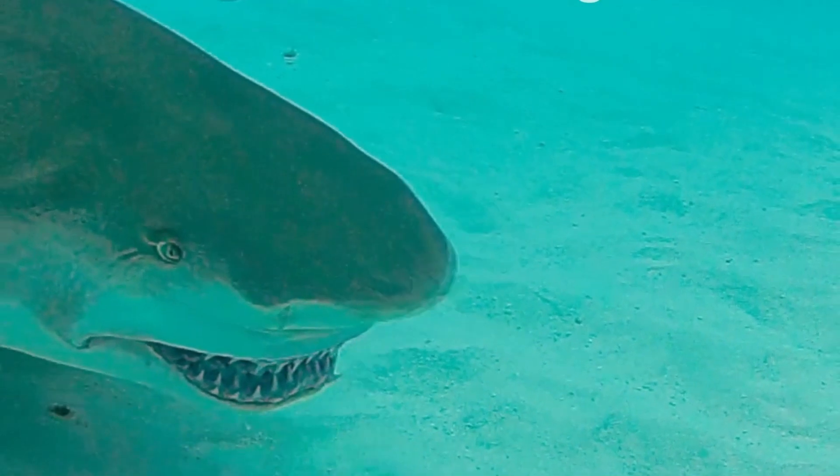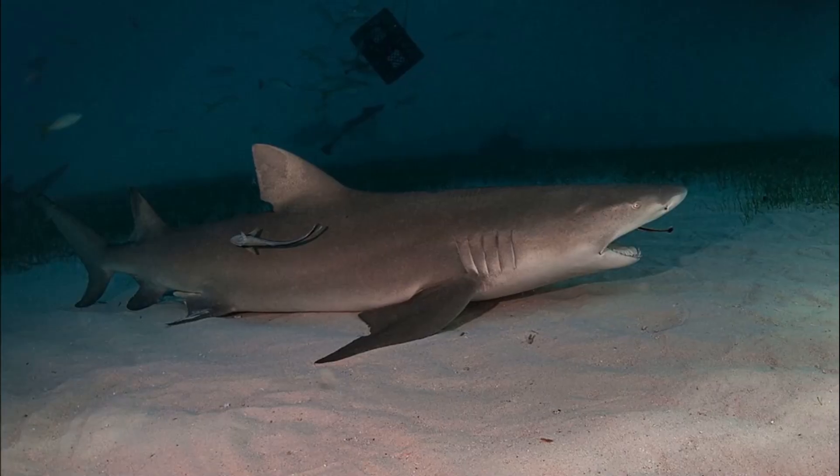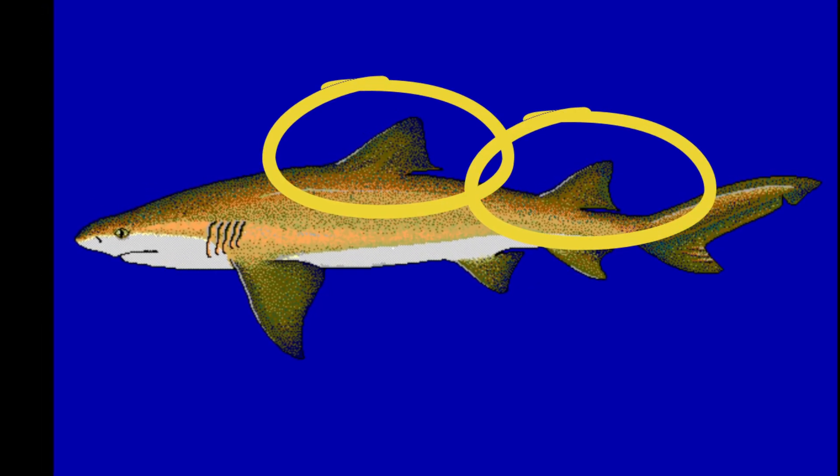Lemon sharks are typically yellowish brown in color. Since they are often found near sandy bottoms, they use their yellow coloring as camouflage. They are sometimes spotted resting motionless on the bottom. Their first and second dorsal fins are about the same size.